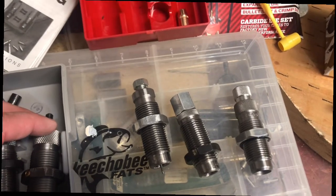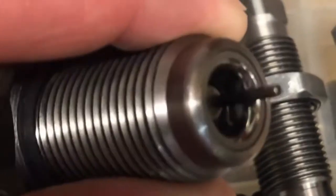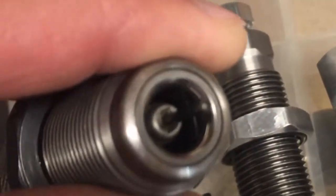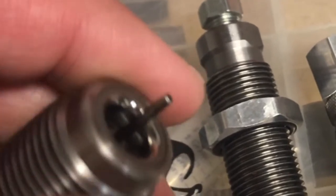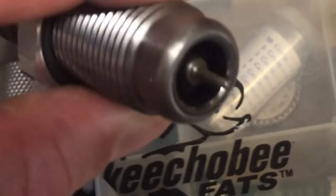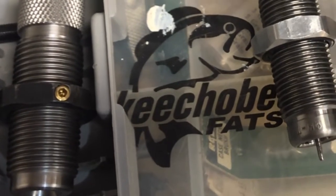I want to show you the difference in the carbide. You should be able to see the mirror finish on the carbide in the RCBS die. On the Lee you have a kind of basic polished finish — it's just not the same high quality, not the same luster. There's probably about 25 cents worth of extra machining that they saved on.